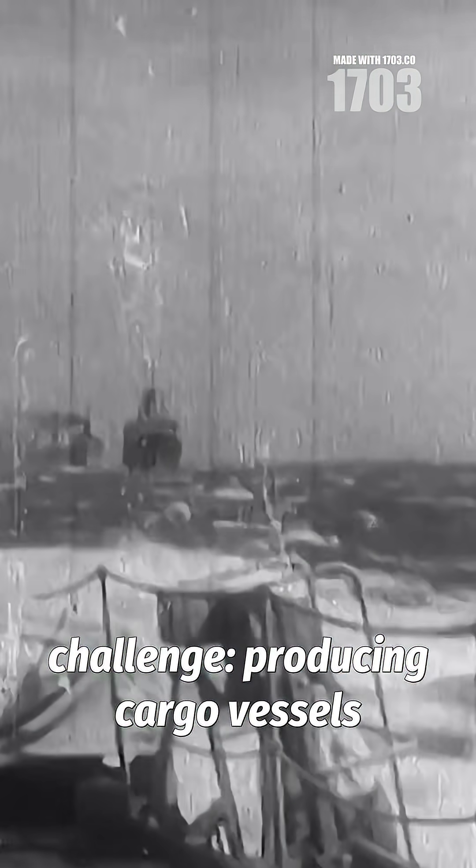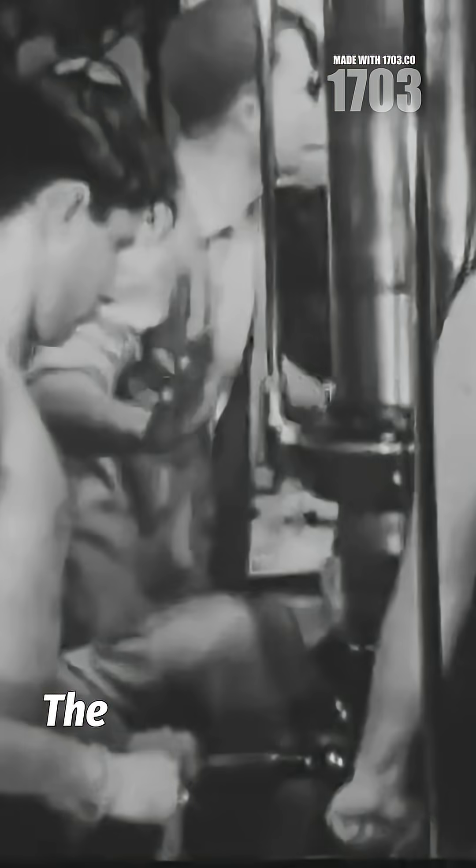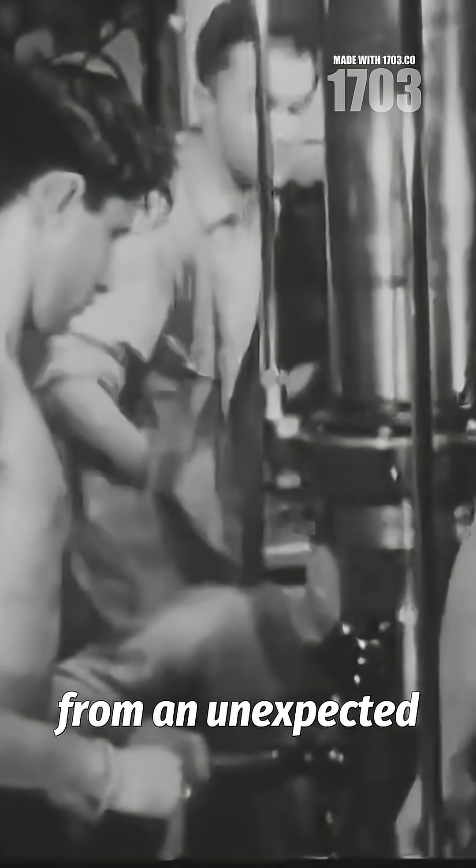During World War II, American shipyards faced an extraordinary challenge: producing cargo vessels faster than German U-boats could sink them. The solution emerged from an unexpected source.